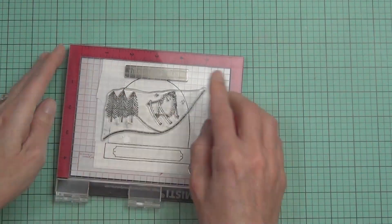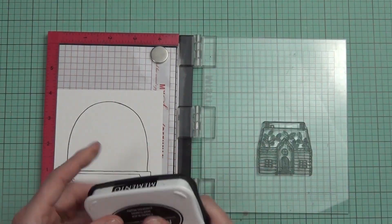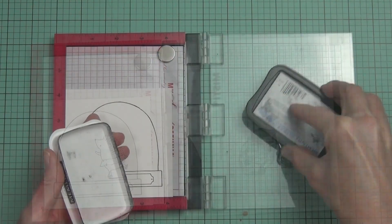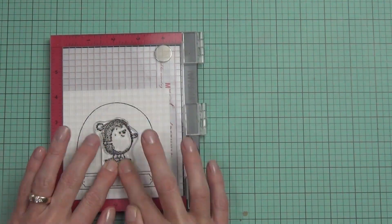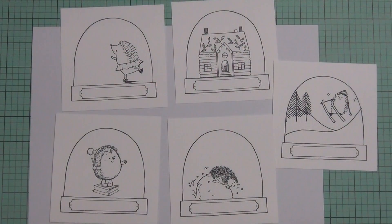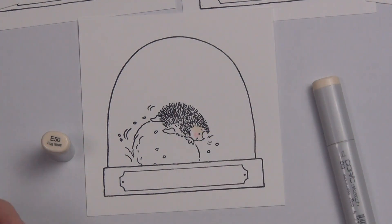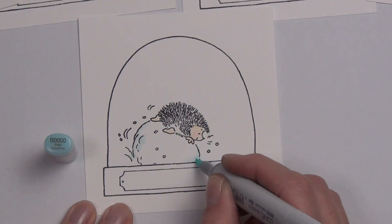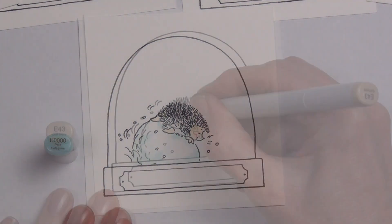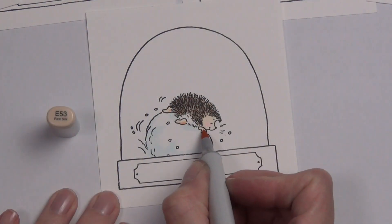I started out by stamping the snow globe five times on some 80-pound Neenah cardstock because I had no idea where I was going with this. You know when you're thinking about doing something and you procrastinate so much — that's what I do. Instead of thinking about it, I just stamped them out, decided I'd color them, and then work it out from there. That actually worked for me! I decided to do some Copic coloring — it's a faster medium for me to work with today.